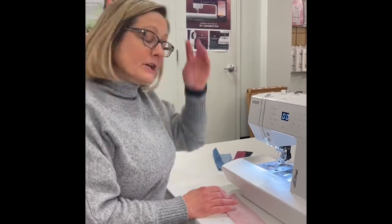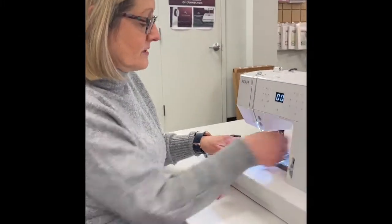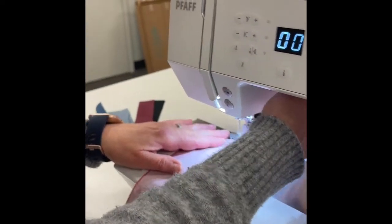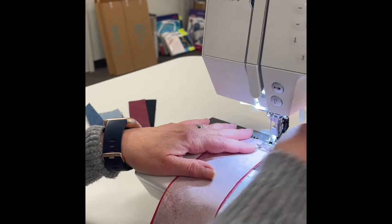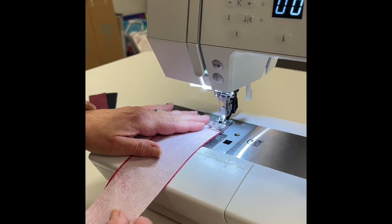A lot of my customers have this machine and they love to bring it to class — it sews beautifully. We call it a workhorse because of what it can do being such a small machine. First I'm going to do a little piecing, sewing these two fabrics together. It's got a lever in the back for the presser foot lift and I'm just going to stitch down.